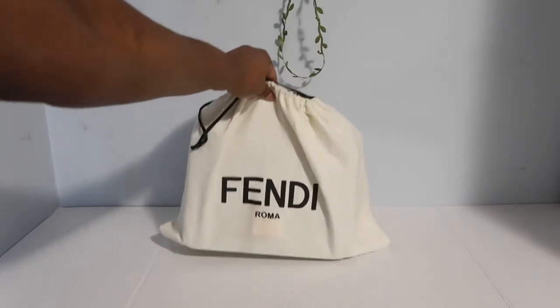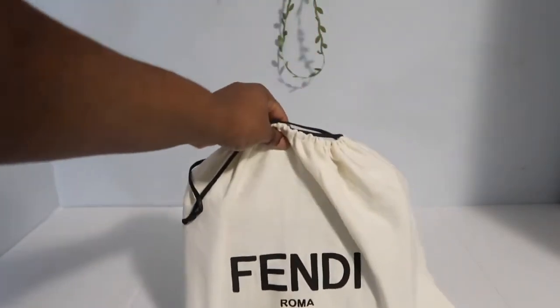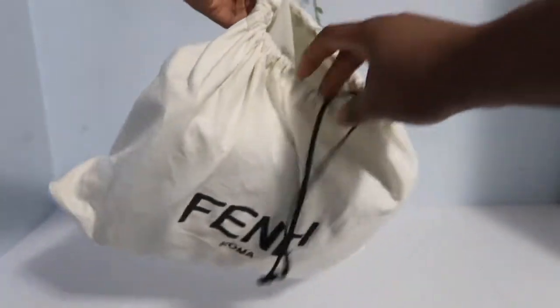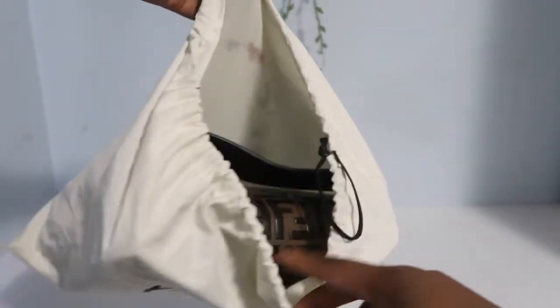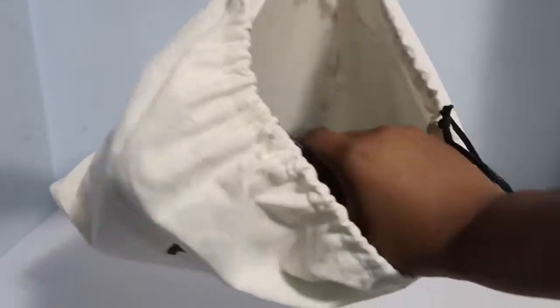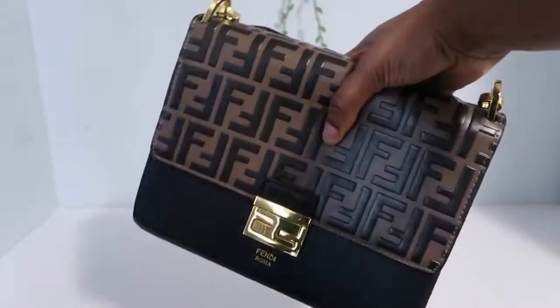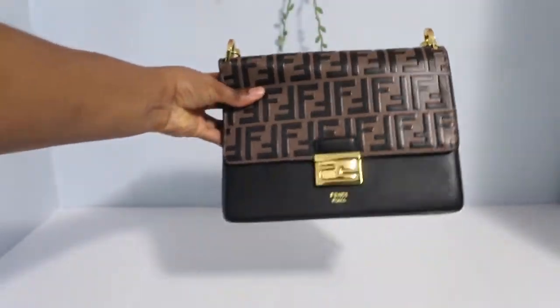Okay, so let's open it up. Oh my gosh, very exciting because it's gorgeous. You will see it in a minute. Let me open it up for you guys so you can see it — you can already see a preview. Okay, and there it is. This Fendi bag, guys, is gorgeous.